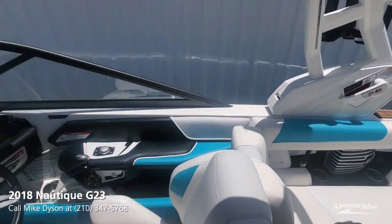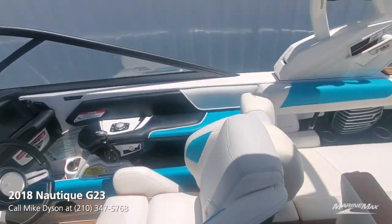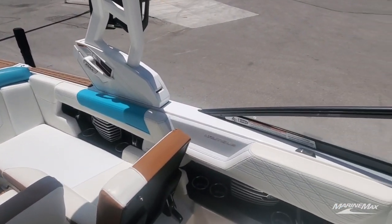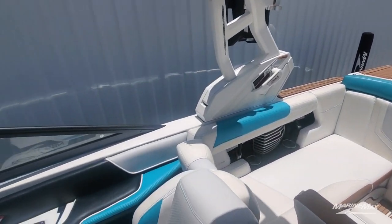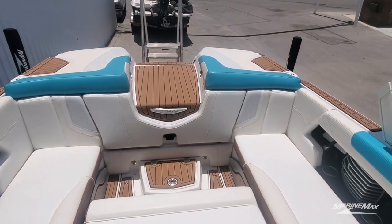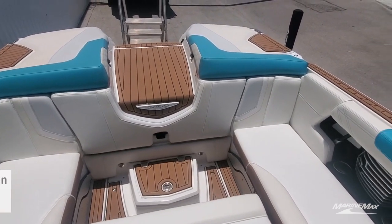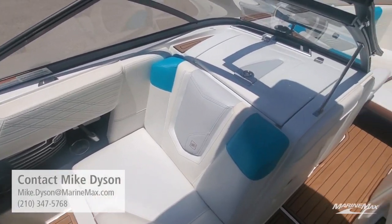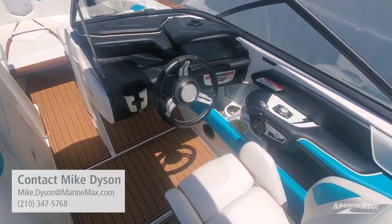These boats have been serviced, inspected, and are turnkey ready to go. Don't settle for a lower-end boat with questionable construction. Get one like this that's fully loaded, high quality — it even has a heater and heated seats. You deserve the best, and the best boat in this price range is a pre-owned Nautique. My name is Mike and I can help you find one. The number to reach me is 210-347-5768. I can't wait to get you on the water.